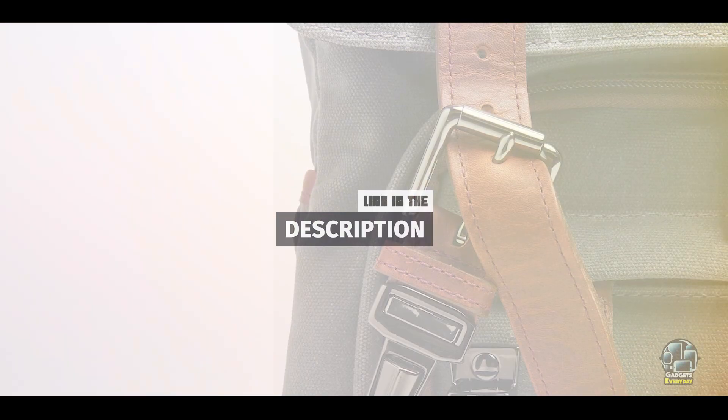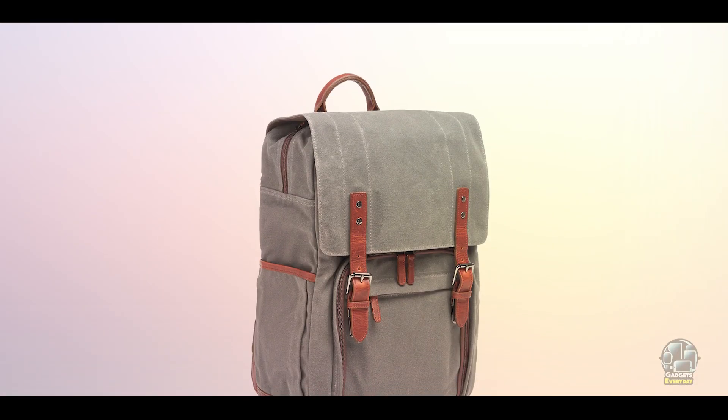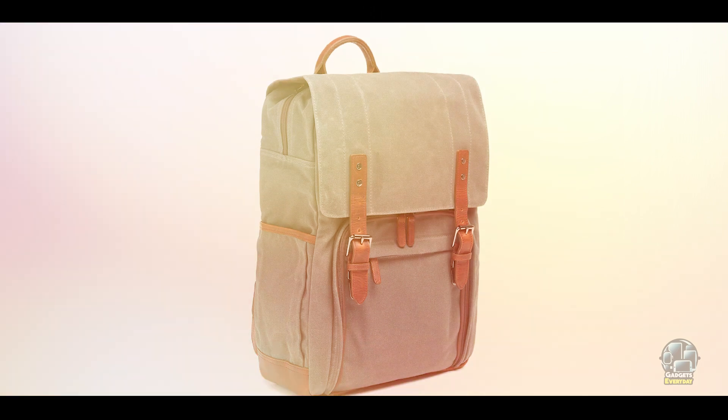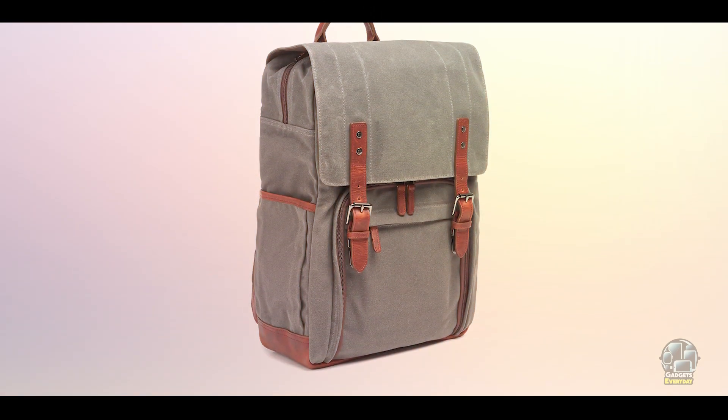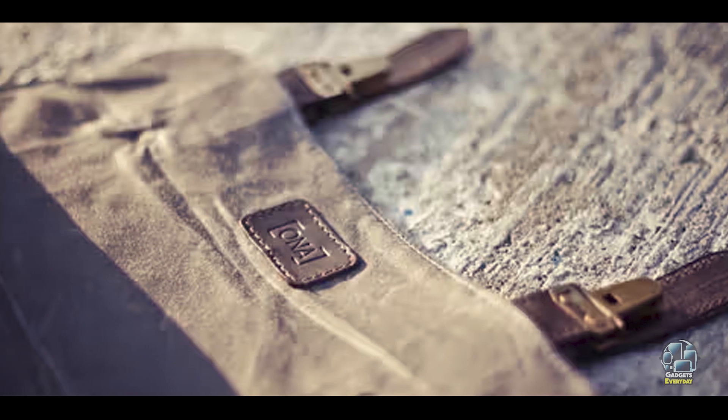Key features: This backpack is made from high-quality waxed canvas and leather, offering a luxurious and durable exterior. It features padded dividers that accommodate a DSLR with up to seven lenses, and a laptop compartment for devices up to 17 inches. Additional pockets provide storage for personal items and smaller accessories.